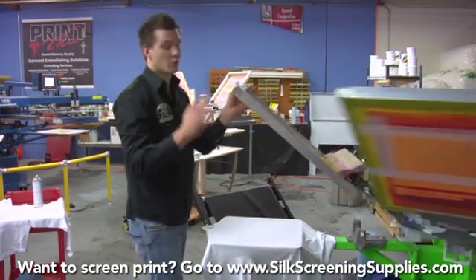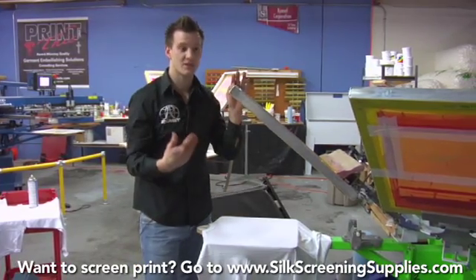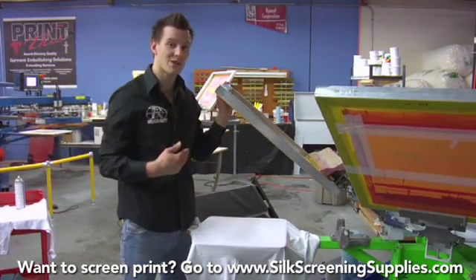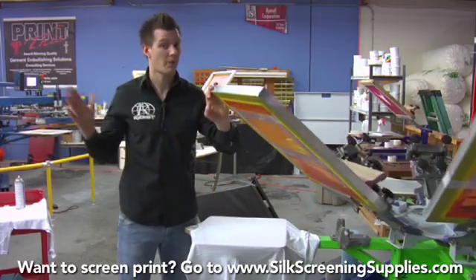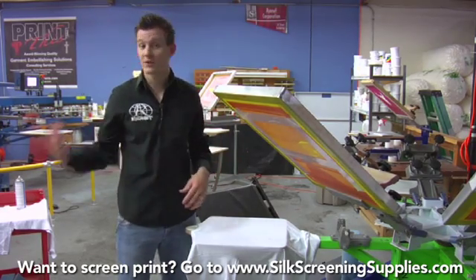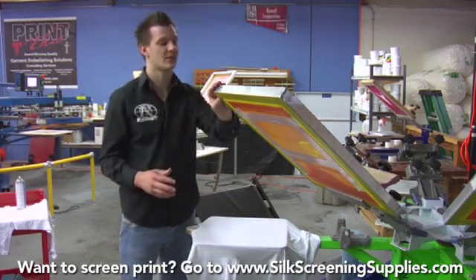We're going to print just one pass each. Sometimes with four color process you don't print one pass each — if the image needs to be more red, you might do two passes of magenta. Every image is different, but every time you pull the squeegee it has to be consistent. Four color process is much easier to accomplish on an automatic press because the pressure is consistent every single time. When you're manually printing, if I print it and then somebody else comes along and prints it, it could look completely different because the colors mix together differently.